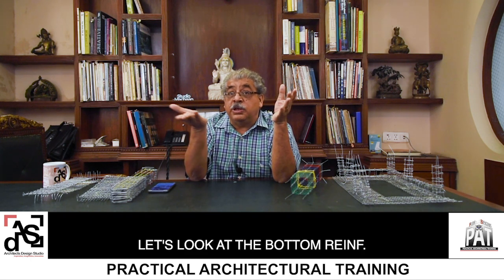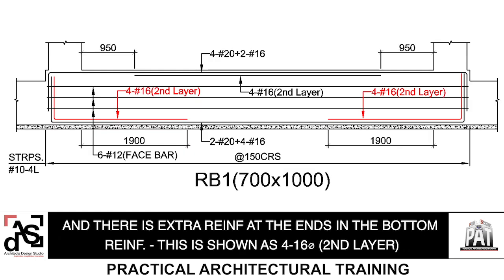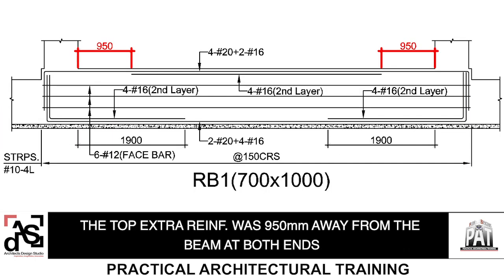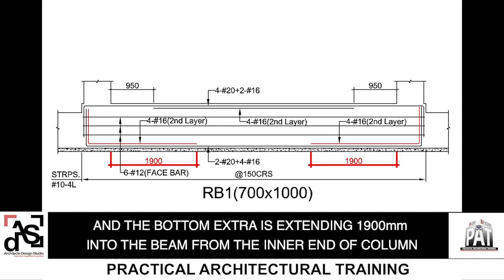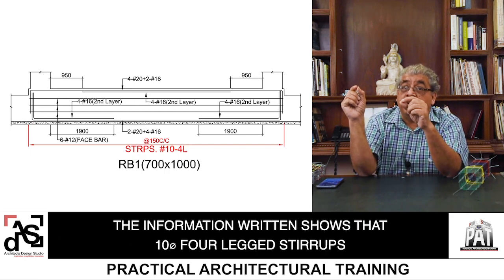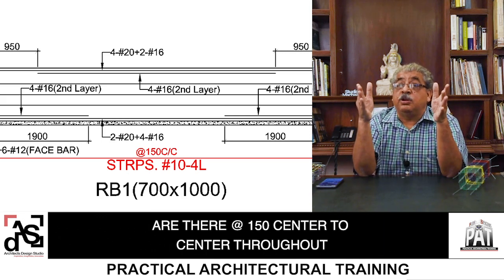Now let's look at the bottom reinforcement. The main bars are again marked as 2T20 plus 4T16, which are again going through and through. And there is extra reinforcement at the ends at the bottom, shown as 4T16, which is the second layer. The top extra reinforcement was 950 away from the ends, both ends. And the bottom extra is extending 1900 into the beam from the inner end of the column. Now let's look at the stirrups. The information shown at the lower end shows that 10-tor stirrups are required — these are 4-leg stirrups at 150 centre to centre throughout the beam.